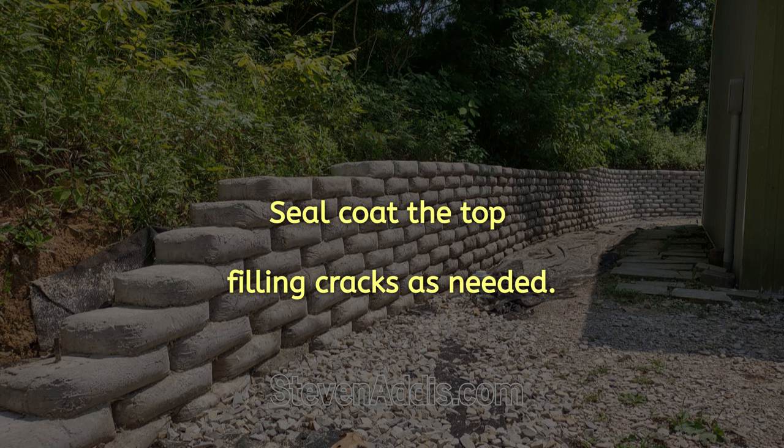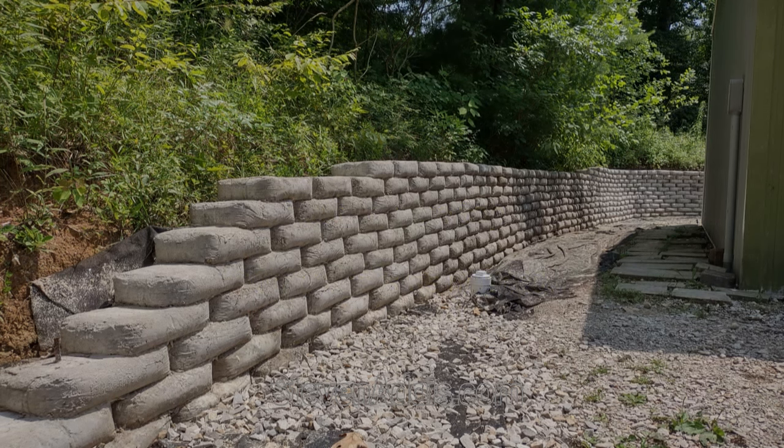Retaining walls really don't need to be packed because the water must flow through. The top section should be sealed as well as any cracks that might be in the sides.